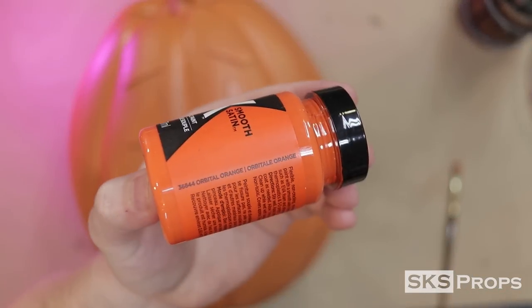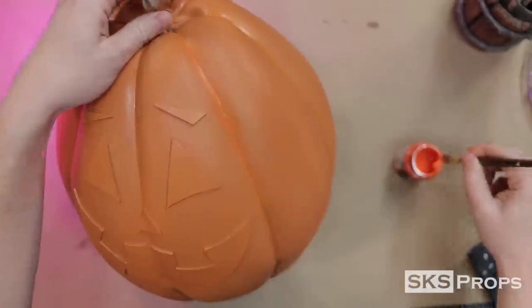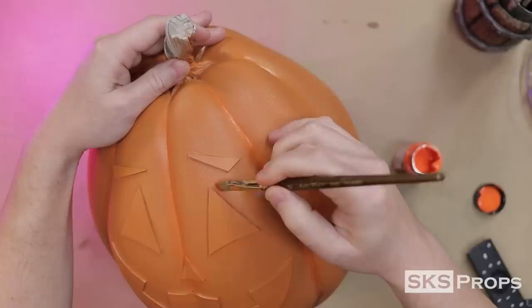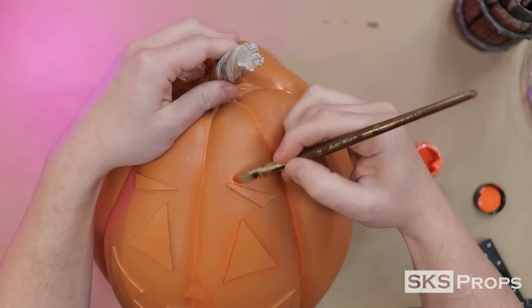Now that the pumpkin is sealed, I can give it a little bit of additional color. I'm going to be using the FX brand Orbital Orange. Using a filbert brush, this color is painted into the crevice of each seam and around the eyes, nose, and mouth. It's not a major difference, but it's just enough to give the pumpkin some character.